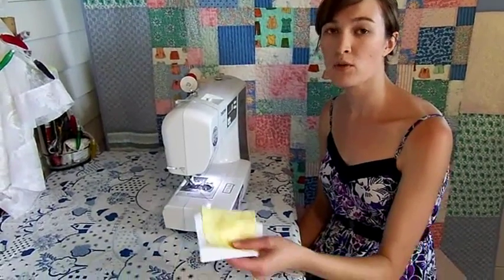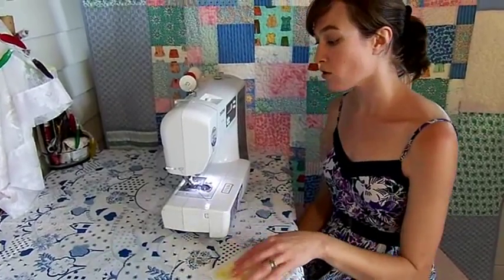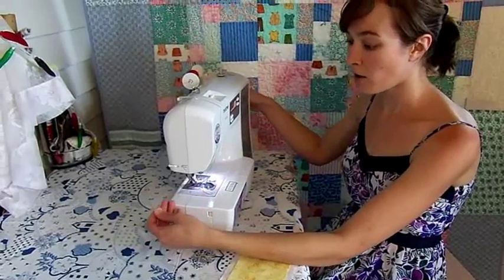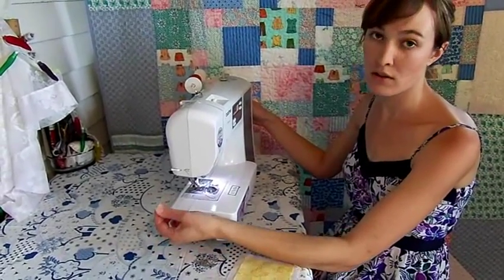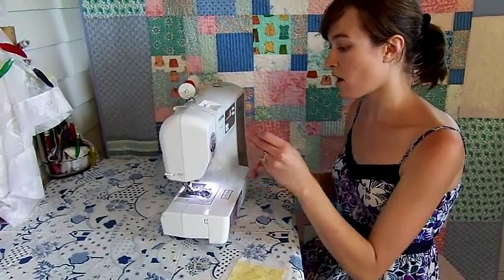For this step you'll need at least two four or six inch squares of fabric. Right now your needle should be threaded and you will have brought your bobbin thread up by holding the tail of your top thread, turning the hand wheel towards you, and pulling the tail upward.